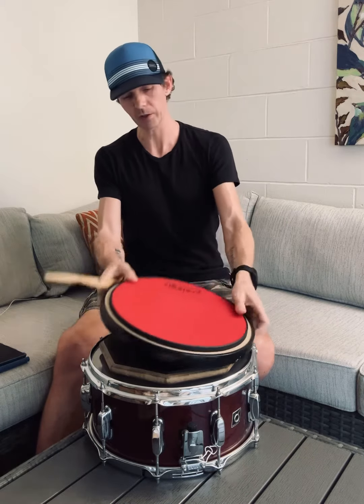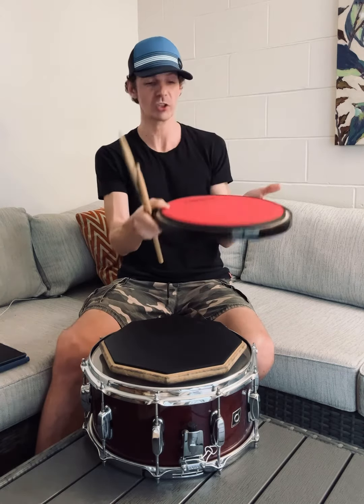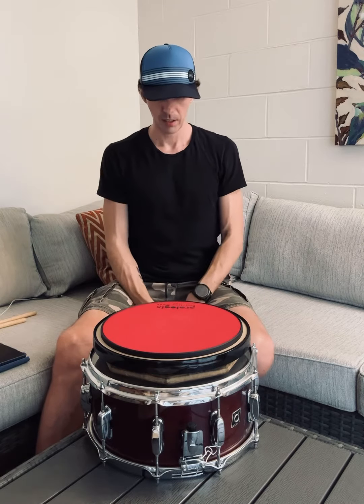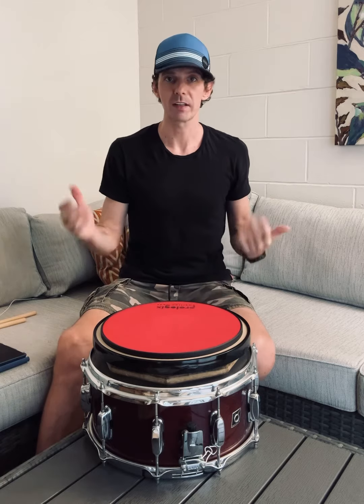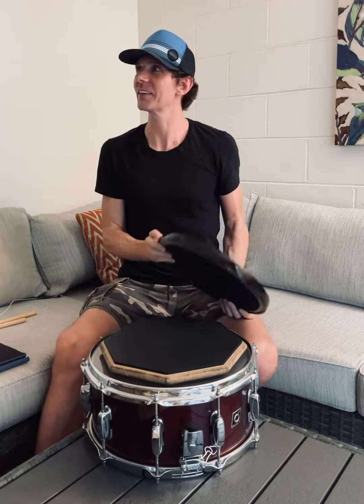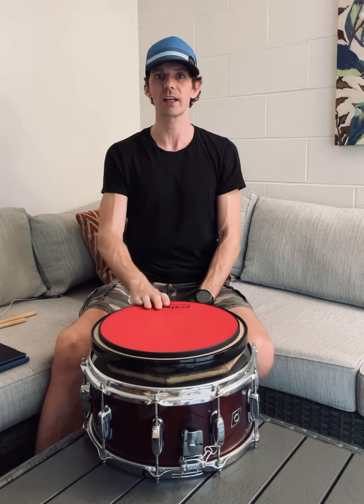It feels really good and it's American made, which I support — no child labor on this one. Go check it out, Prologix Percussion. I'm sure they are on Instagram, I'll tag them if I can. I'm not sponsored — I had to pay for this thing. I think I paid around $60 but it's totally worth it and it will last me a long time.